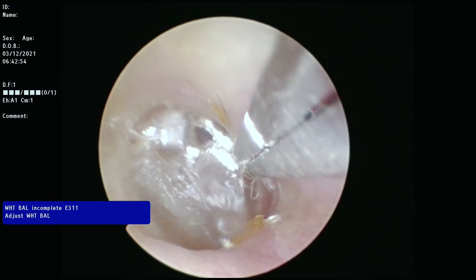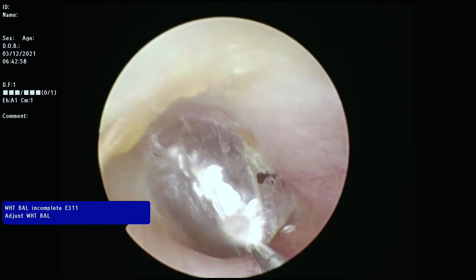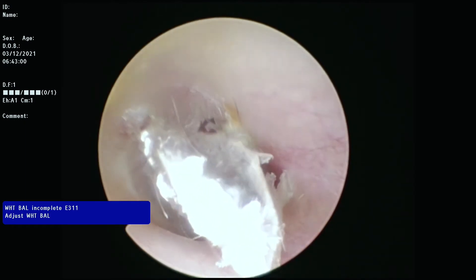In this video I am placing a tympanostomy tube in an awake patient in the office. The first step is to clean the ear of earwax and dry skin.